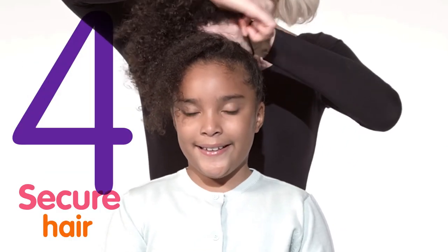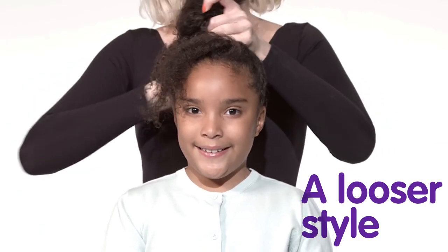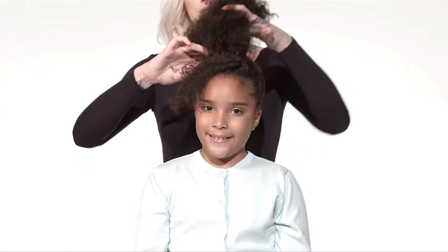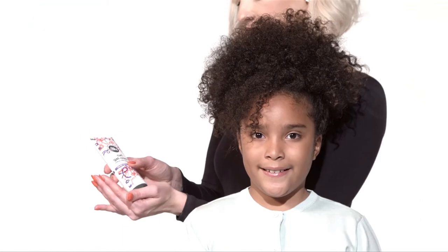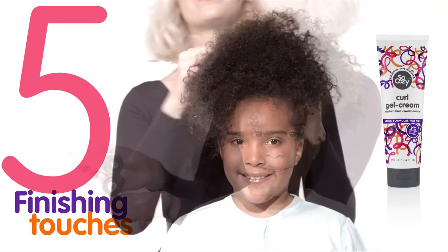Secure with an elastic. This is a looser style, so we only wrap the elastic around one time, allowing her hair to be a little on the messy side. For the finishing touches, use a little bit of gel cream.